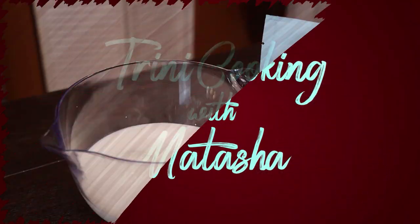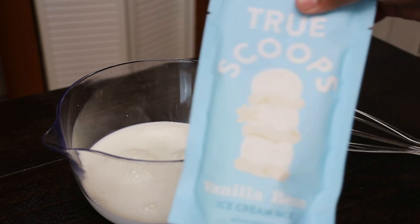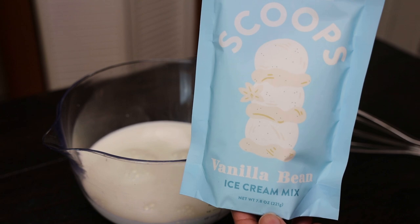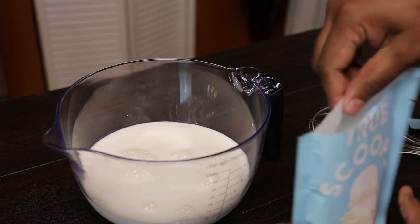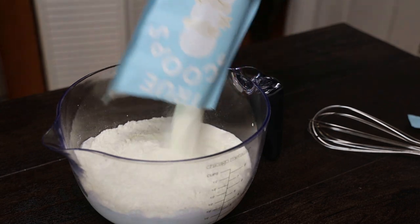To make this we're starting with one packet of True Scoops — this is a vanilla bean ice cream mix. It's a vanilla base that you can use to make various ice cream recipes. Today I'm doing the rum raisin, so you're going to empty that powder into two and a quarter cups of half and half.